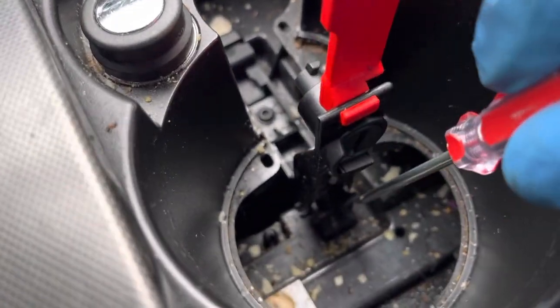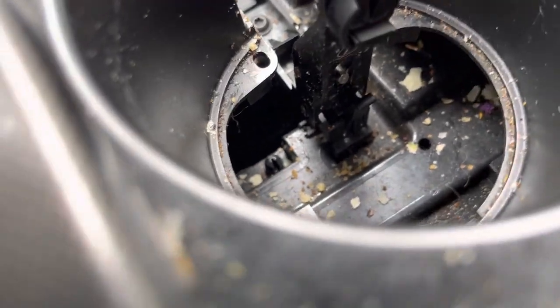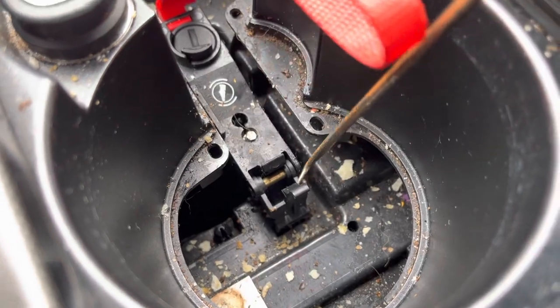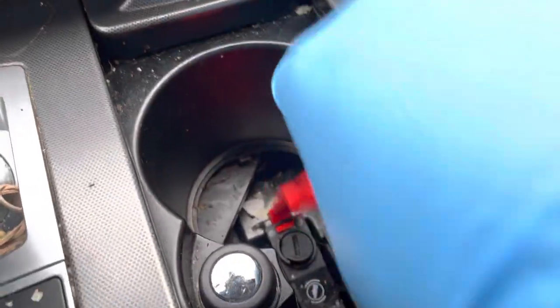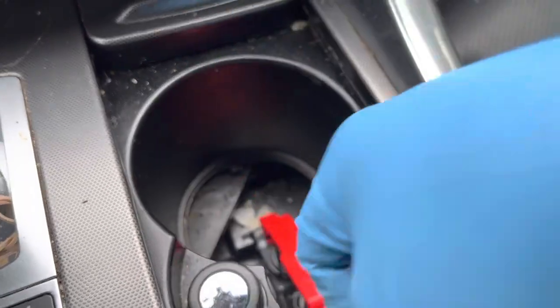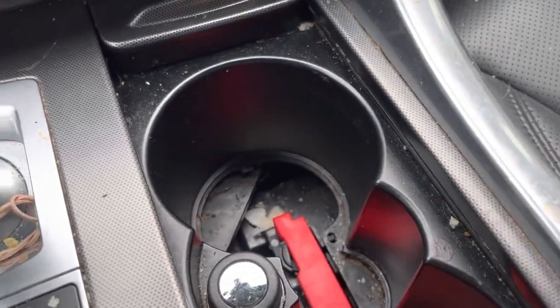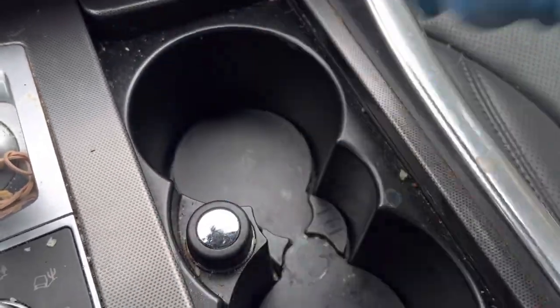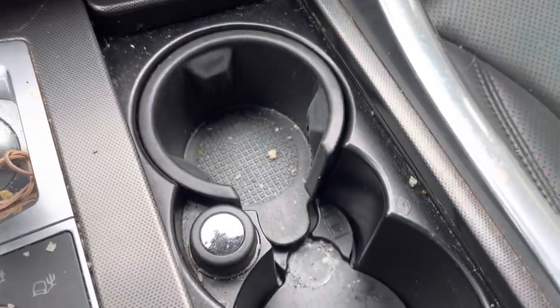On the back side over here there is a clip, so you would basically pop the clip back like this — that will release it. Putting it back in park: take this, twist it this way, fold this down, put the cover with the cutout back towards the front, and then put the covers back in.